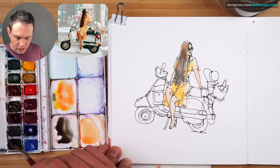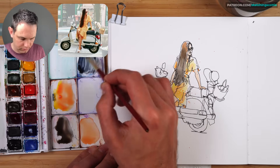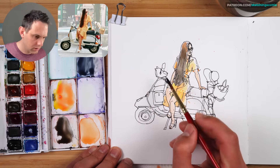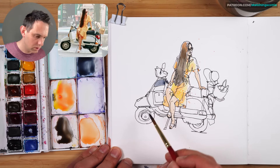Now Payne's Grey — add some Ultramarine in to make it slightly more blue. Then we can just go through and block out where all those darker spots are. We're not worried too much about the shadows yet. It's quite a nice brush to use.